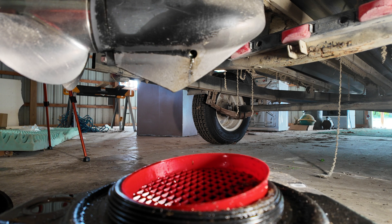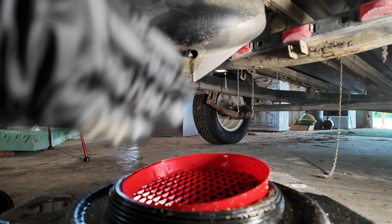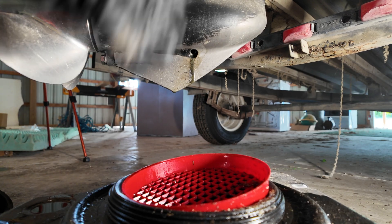Oh my, there's not much gear oil in there — it's a good thing that I'm changing it! In case you didn't know, I bought this boat at auction, so we didn't know if there was going to be anything in it or not. However, on a normal motor, there's going to be plenty of gear oil draining out.